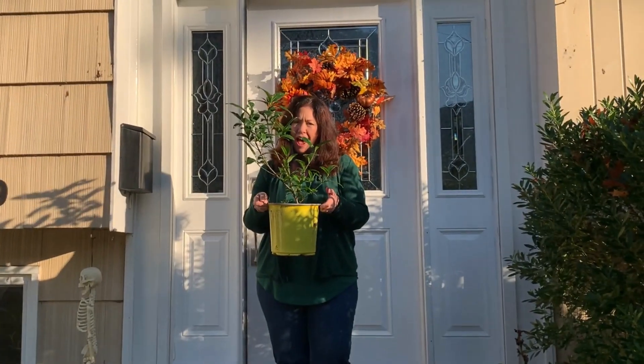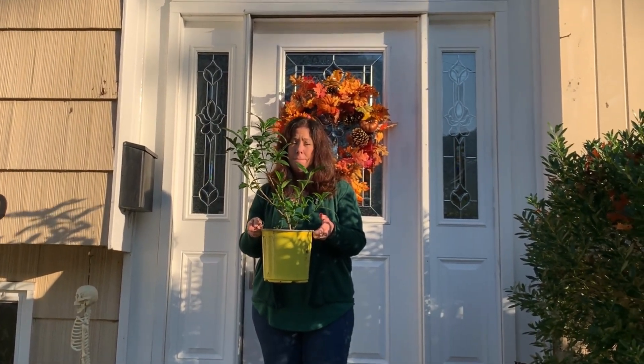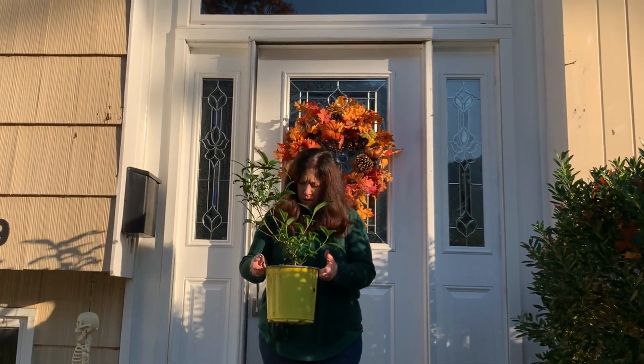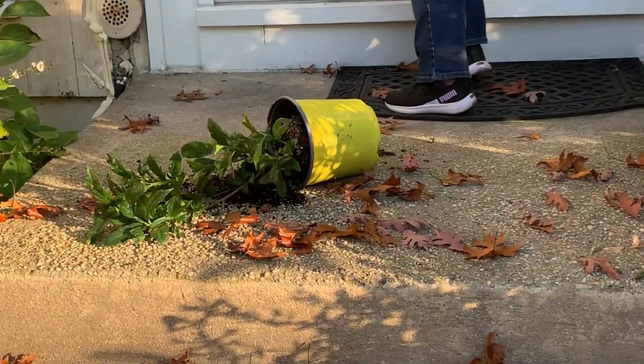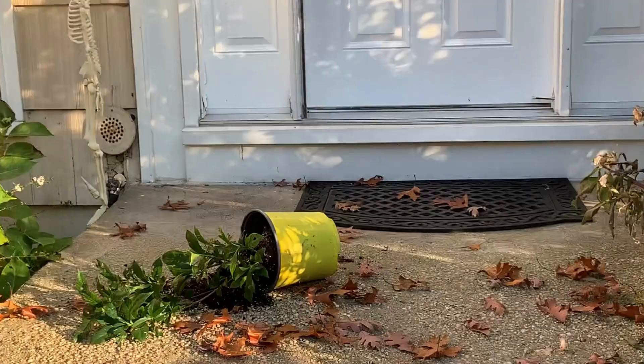Stop! Don't bring those plants inside! I have to bring it in — it's a gardenia, it'll die from the frost. It's full of bugs! What do you mean bugs? Yes, bugs! All right, calm down, that's not necessary either.